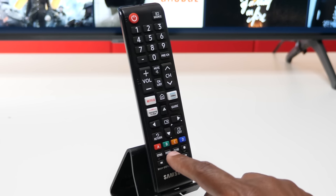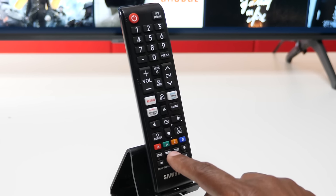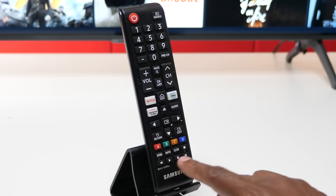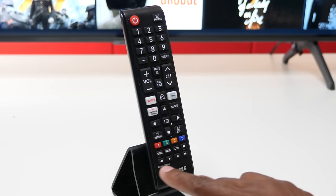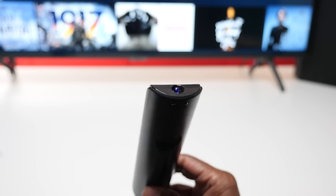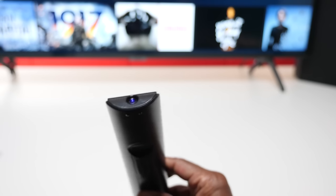And then at the bottom you have settings, info so you can pull up different information on screens, also your closed caption, and the controls for a Blu-ray player or anything that has a disc in it. I would also tell you that this TV will program the remote control automatically depending on what you plug into it, which is a cool feature.